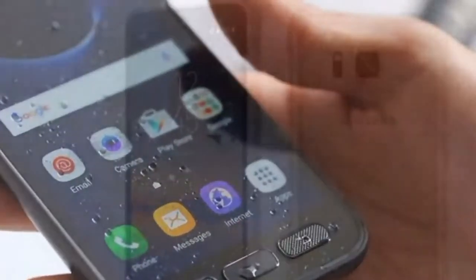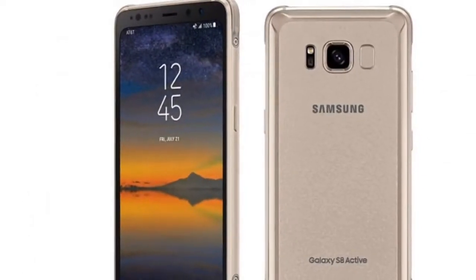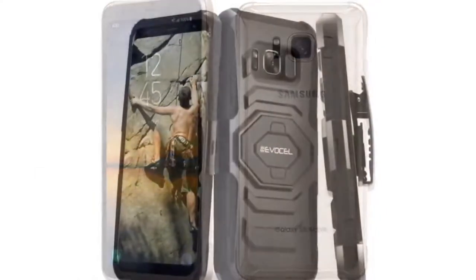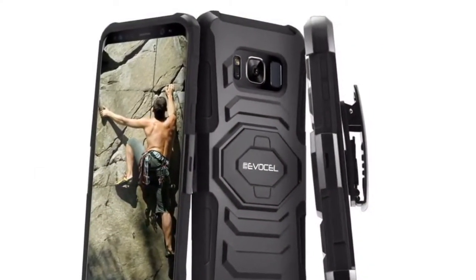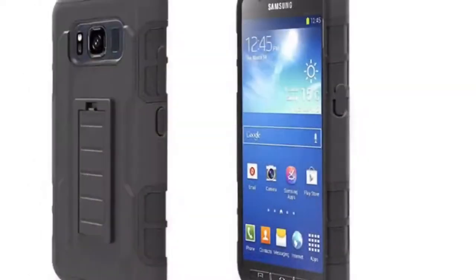The Galaxy S8 Active costs more than the S8 for what is essentially a built-in case and screen protector, but not one of your own choosing. An S8 and case combo would save you money and let you buy a case that works for you. And then the S8 Active's truly all-day battery swoops in and saves the day.